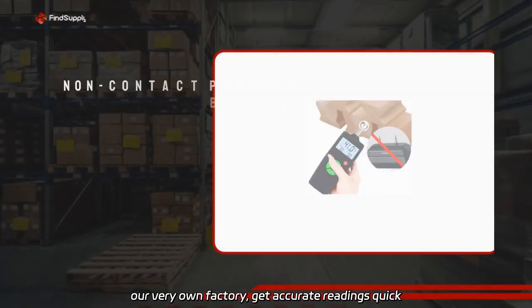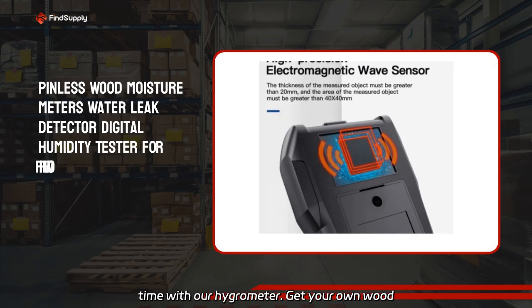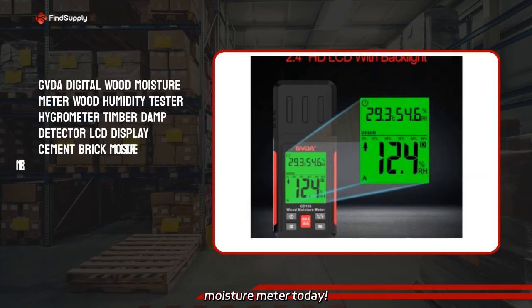Get accurate readings quick and easy. Detect timber damage and moisture in no time with our hygrometer. Get your own wood moisture meter today.